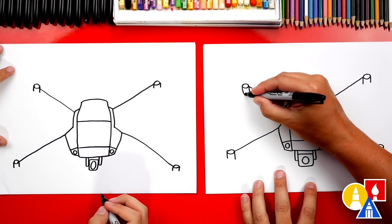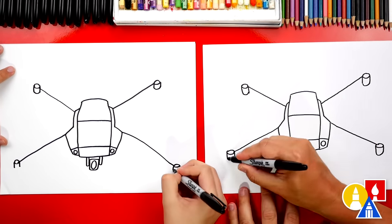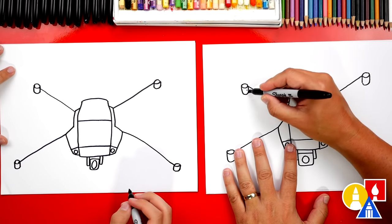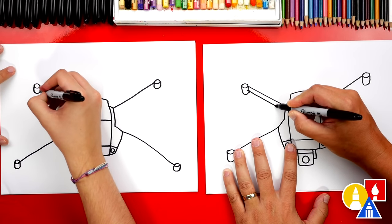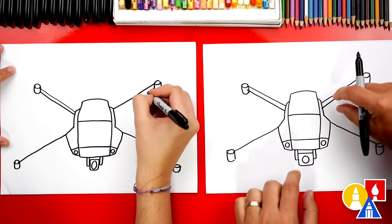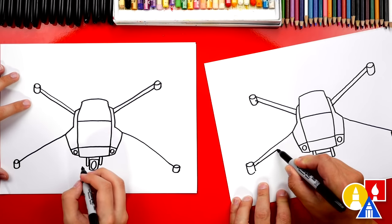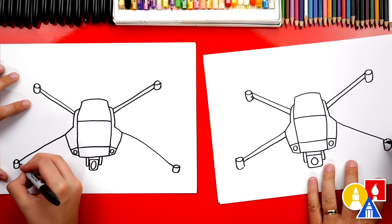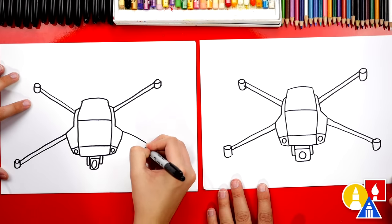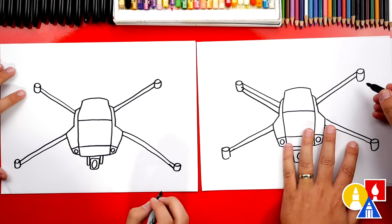Then let's connect those two lines together with a curve that matches the top of the oval. Now we can make the arms of the drone more 3D. Let's draw the top of each of the arms — we'll go right next to it, and do the same thing over on this side. If you want, you could get a little thicker towards the body of the drone, so we'll start close and then get thicker towards the body. Do the same thing on the right side. Now let's draw the side of each arm — we'll draw another diagonal line coming in and connecting to the body.